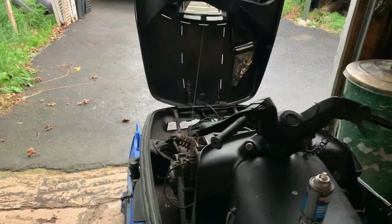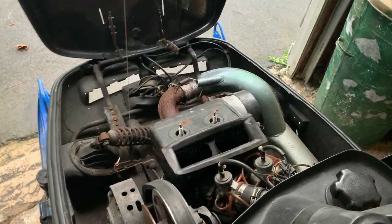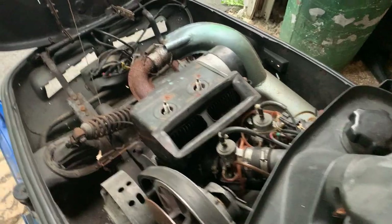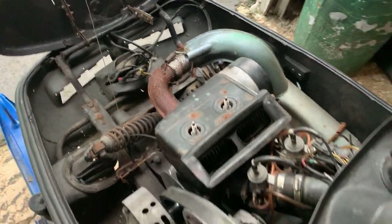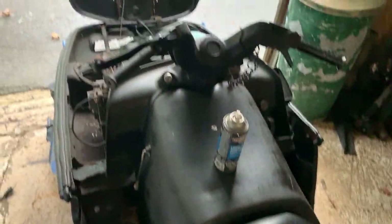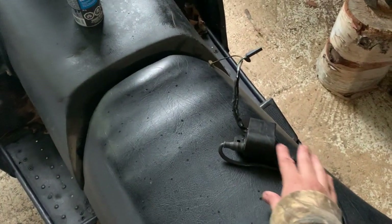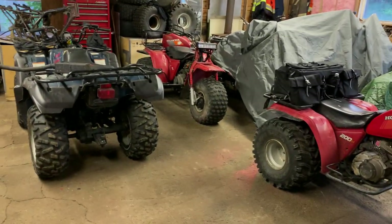Welcome back to the channel. Today we're going to be trying to get this 377 Scandic scheduled and running. Currently we're missing a main component — we're missing spark plug boots — because the owner I bought this sled off of for forty dollars, last time he was driving it his factory CDI unit, which has the ignition coils built into one, was destroyed.